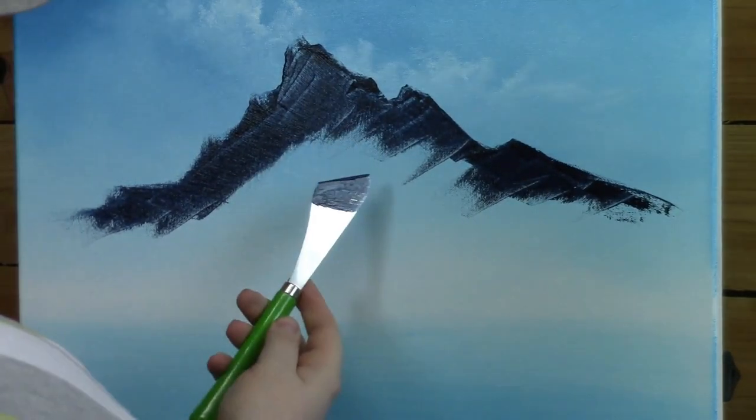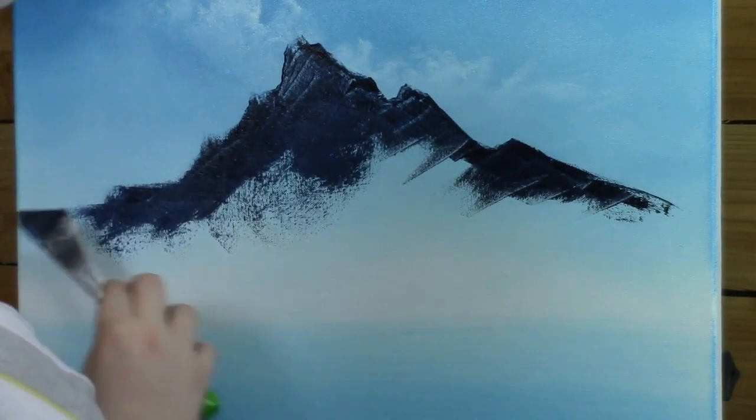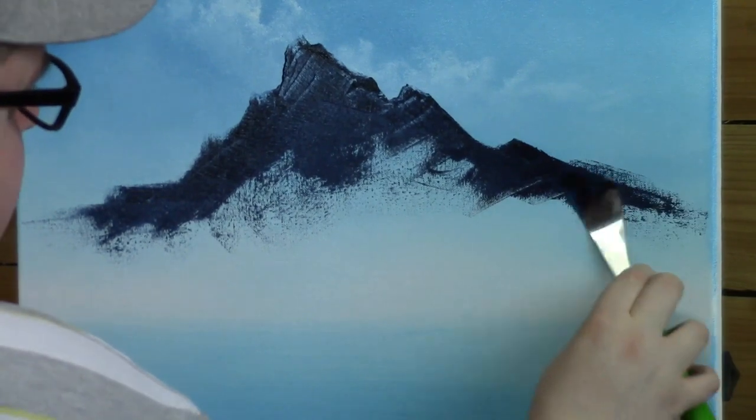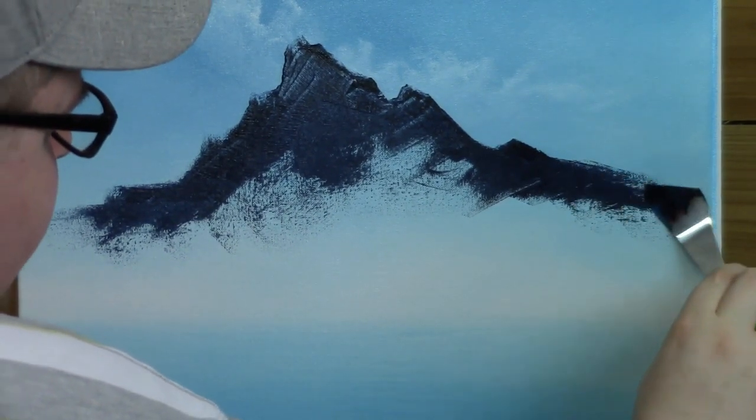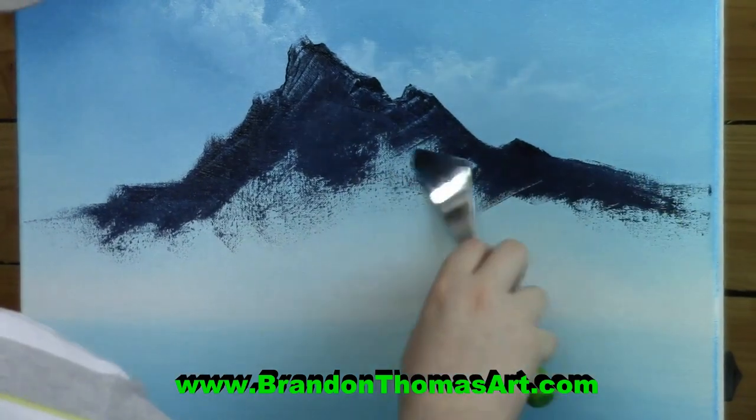Scrape it. Then we take the paint already on it and just kind of mix it in our way with it too. Don't waste that good paint — that's good stuff. I like to do this right here too. I bubble up a little bit; that can get me started for some mist, or some nice little broken spots on this mountain.